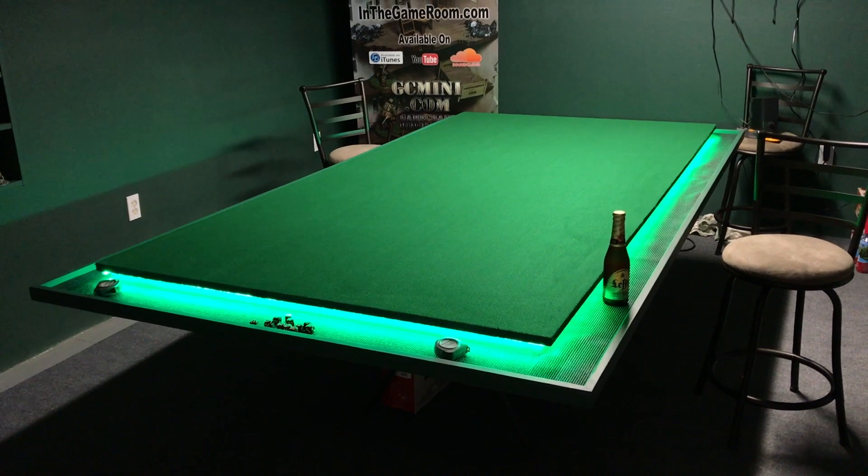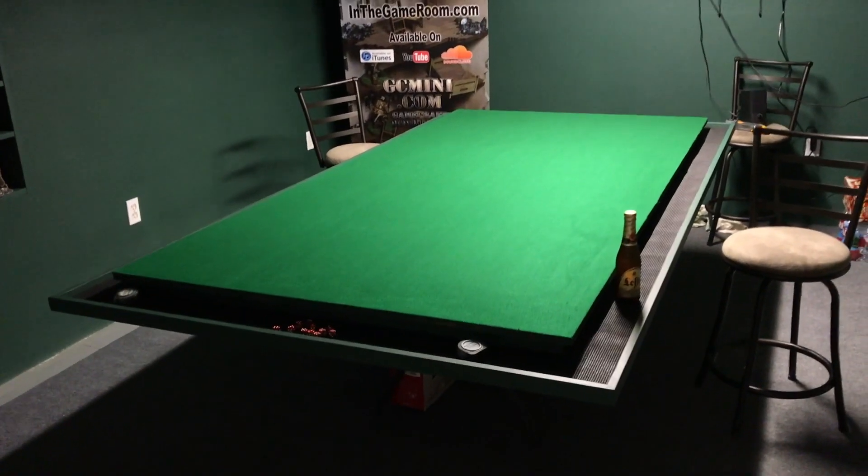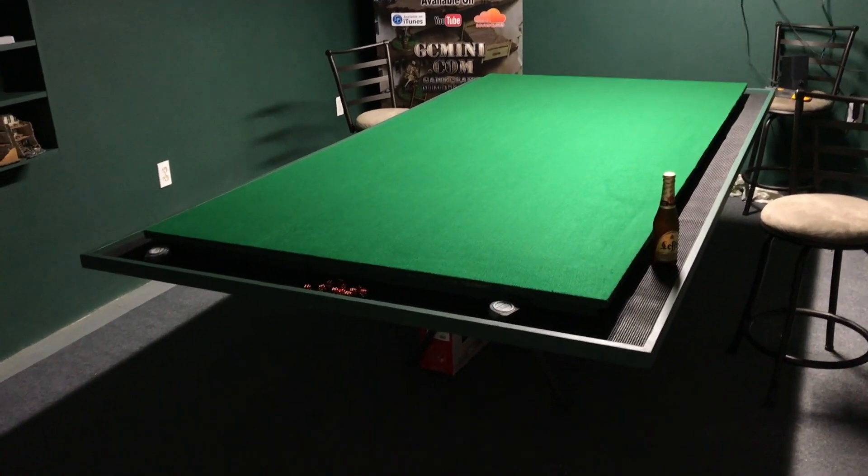Hey Google, turn off the game table. Okay, turning the game table off. There you go, guys. A little quick update on what's been going on the last couple of days in here.